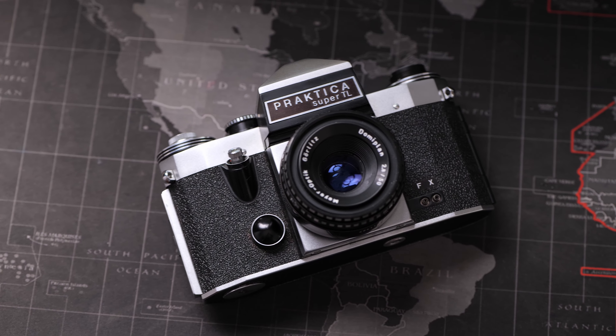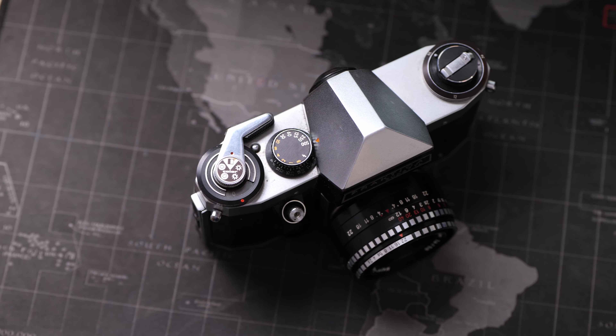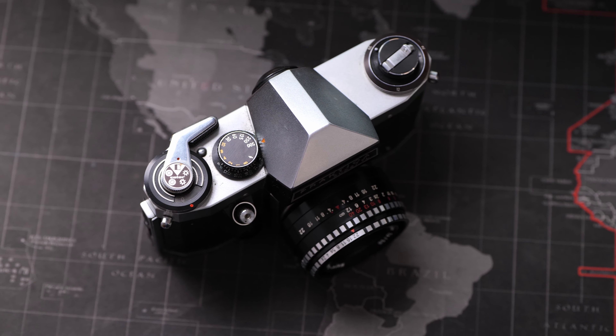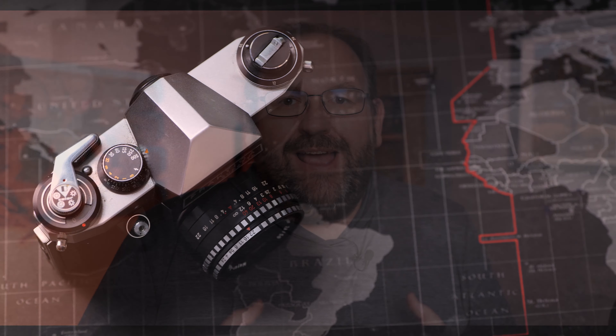To say this lens holds a special place in my heart is an understatement. Back when I was eight years old — yeah, that was a long time ago — my dad gave me this lens along with a Practica Super TL. It was my first camera and it absolutely made me fall in love with photography. This is why this is such a special lens to me.